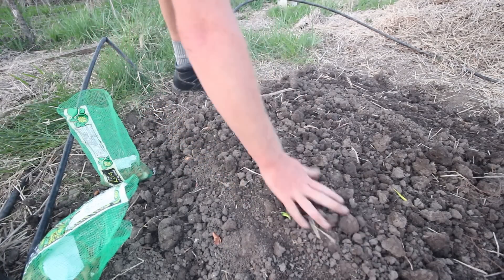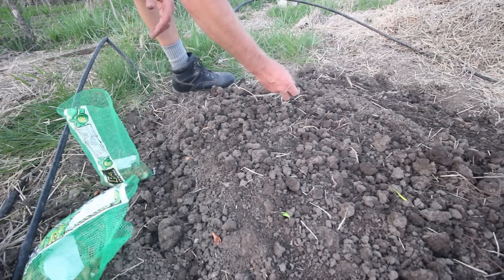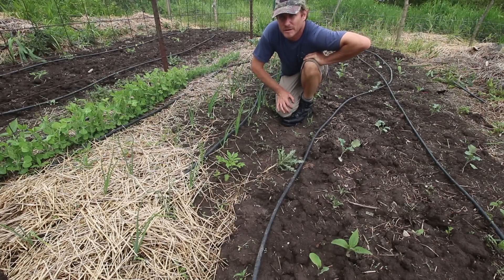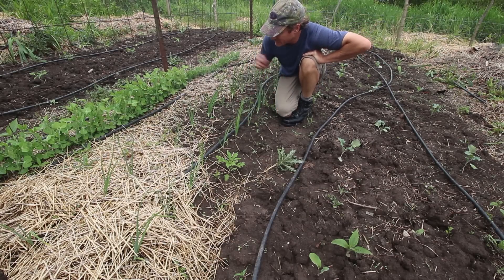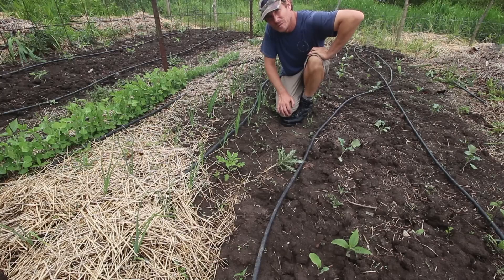It's supposed to rain tomorrow — just trying to get these in before the rain. It's been maybe a month or a month and a half since I planted out these onion sets, and you can see they're doing really well. They look like onions and are doing everything they should to eventually be globe onions.